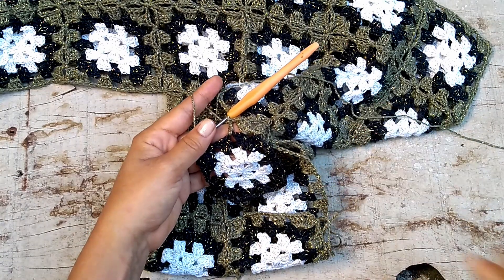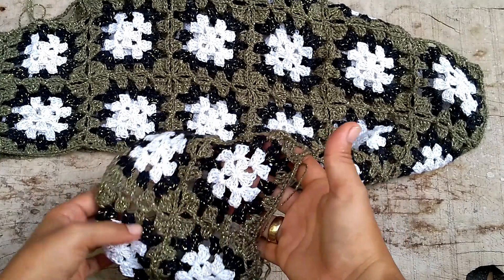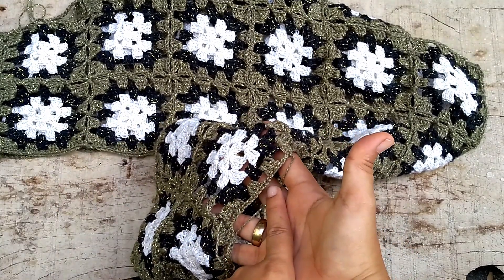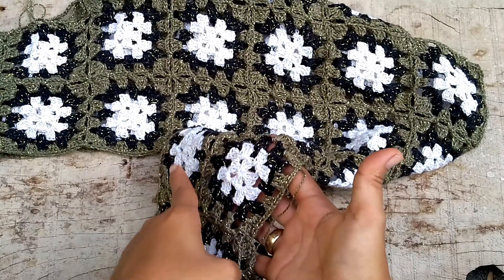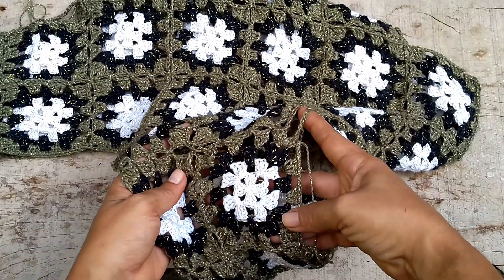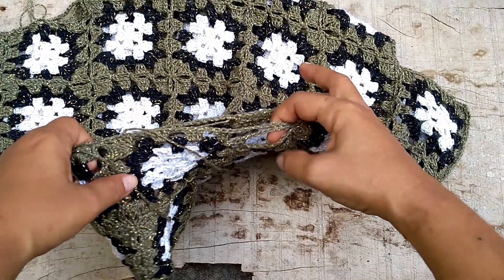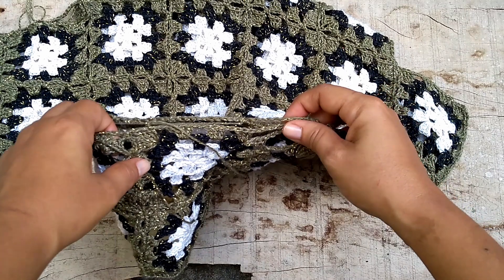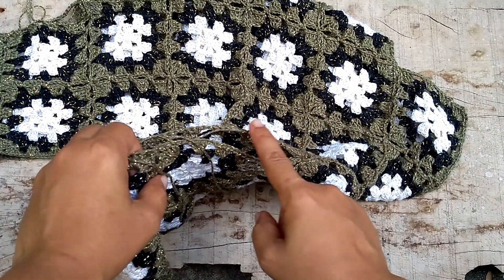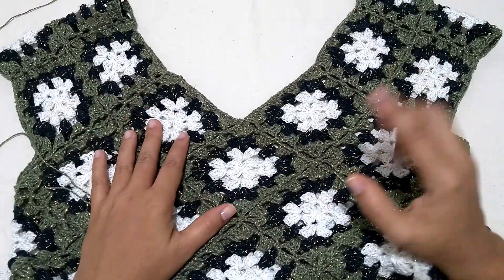I'll do that and come back to show you. The last join on the bottom has no join with anyone — only the three laterals — and here I just complete it by going around. So now I'm here with the bottom part a bit looser because I made eight chains for each side, totaling 16 — eight to go, eight to come back. Now I'm going to do the finishing.